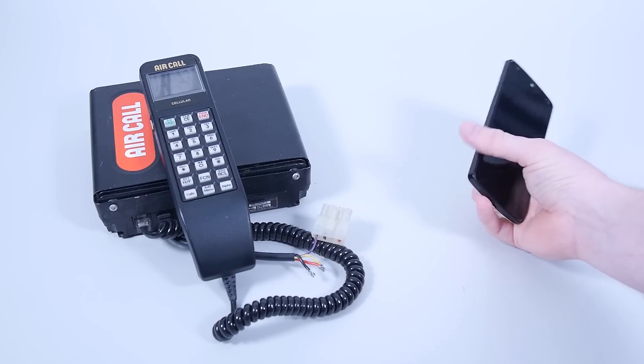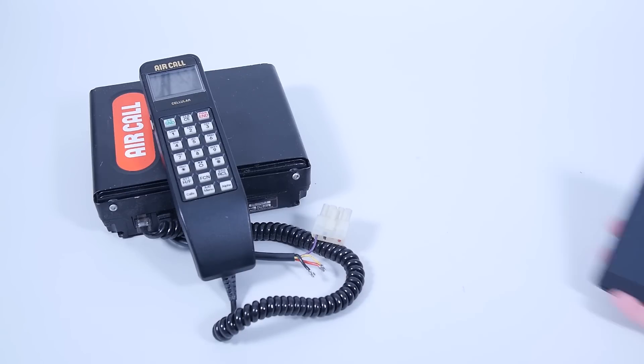Hello, I'm David. Welcome to Electronics Inside, the show where we tear down toys, tools and appliances just to find out what's inside. Today I'm joined by two phones: a 2013 Nexus 5 smartphone and a 1988 1G car phone.